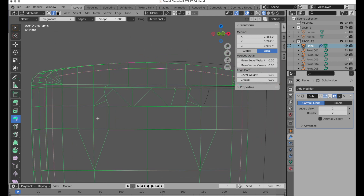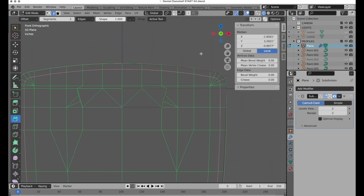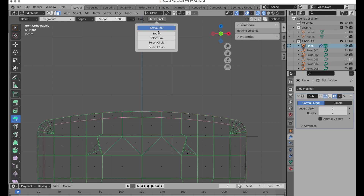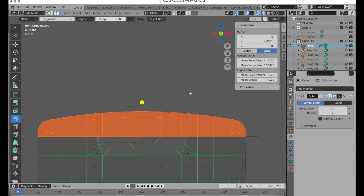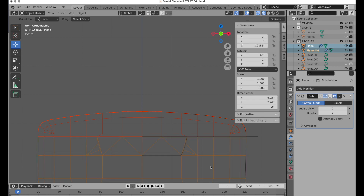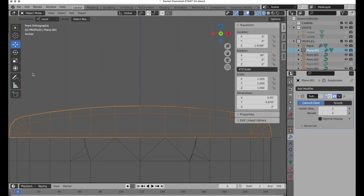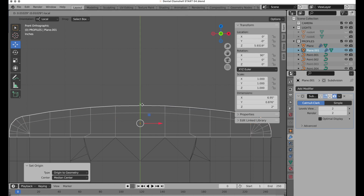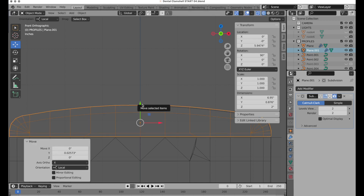Now we need to lop the top off to give us a separate piece of lid geometry. Turn on x-ray, switch to face mode and select box mode. Select the top faces, bring up the context menu, and separate that to become its own piece of geometry. Tab key to leave edit mode, set origin to geometry, and move the lid up ever so slightly — just enough to create a natural little gap that will show better when we go to render.